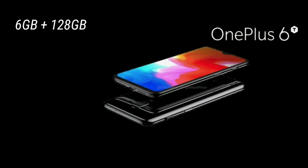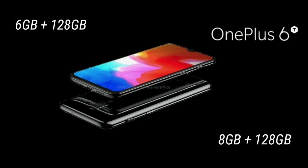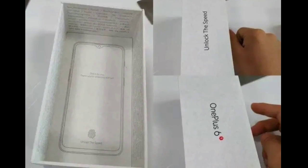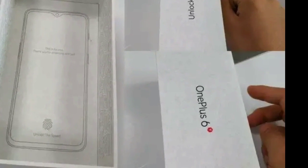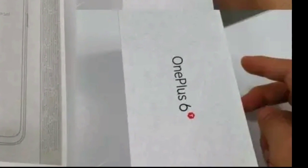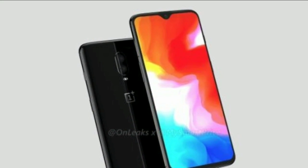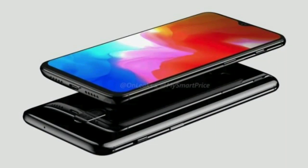The device will be available in two memory configurations: one with 6 GB of RAM and 128 GB of internal storage, and another with 8 GB of RAM and 128 GB of internal storage. The company has opted for a 3,700 mAh battery to keep the device running throughout the day. Given the strong software support OnePlus has been receiving, the OnePlus 6T will likely run Android Pie out of the box.